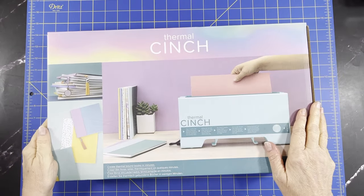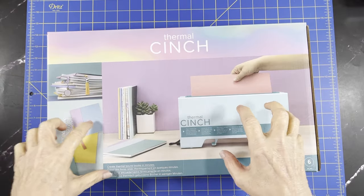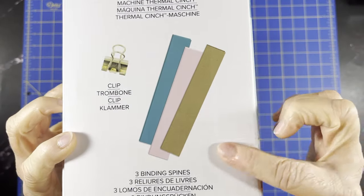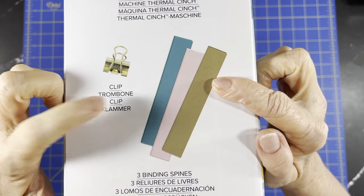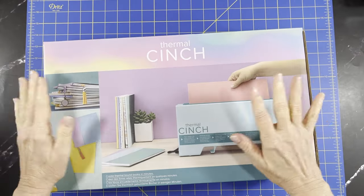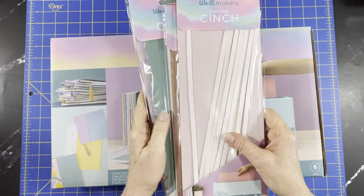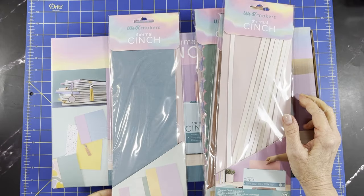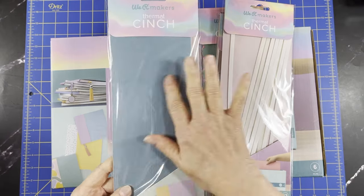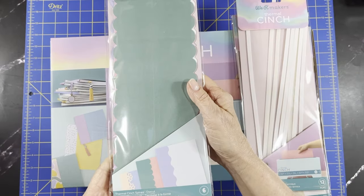If you buy it in the market, you're just going to get the machine and three binding spines and a clip — that's what you get in stores. With the HSN bundle, of course they always give you more: I got the rainbow set of spines, there's six spines in there, and I got the die cut spines.